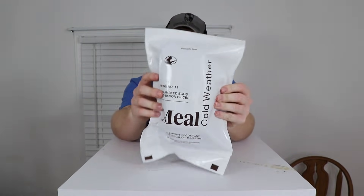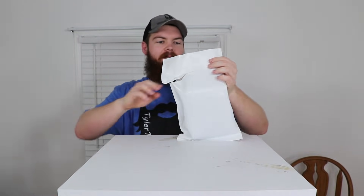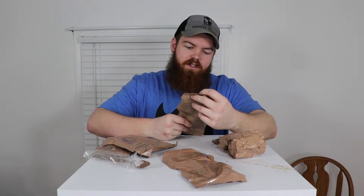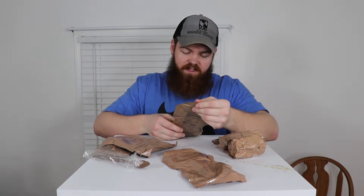Opening it up, we have a spoon that is already torn, so that's not very settling. We've got a nut raisin mix, instant oatmeal, strawberries and cream — that sounds kind of interesting — a beverage powder orange, which I guess is like an orange Gatorade or something, and cocoa beverage powder, which I'm going to assume is going to be like the one I had in the last MRE and was disgusting.